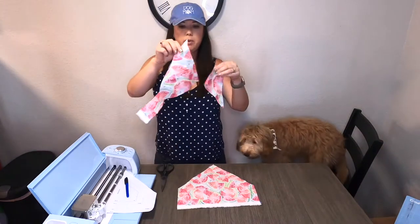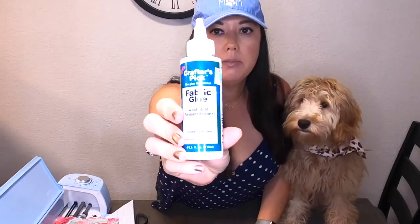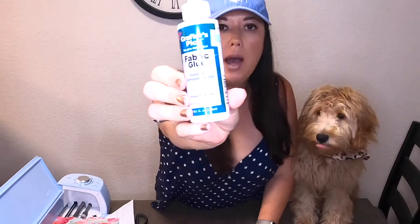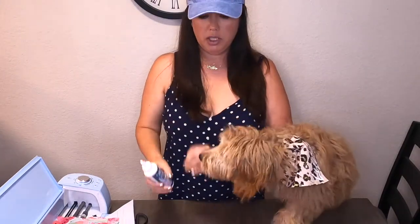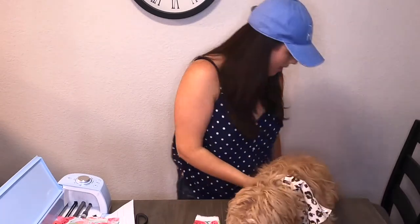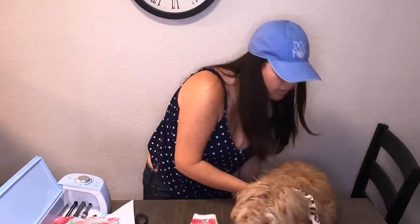You might want to keep your scraps and save them for a little bow. This is the fabric glue that I'm using — I just got it from Hobby Lobby for $4.99. If you don't have a sewing machine, or if you do have a sewing machine, you can use your sewing machine and that would turn out really nice. Unfortunately my sewing machine is in Texas right now, so I have to use the glue.